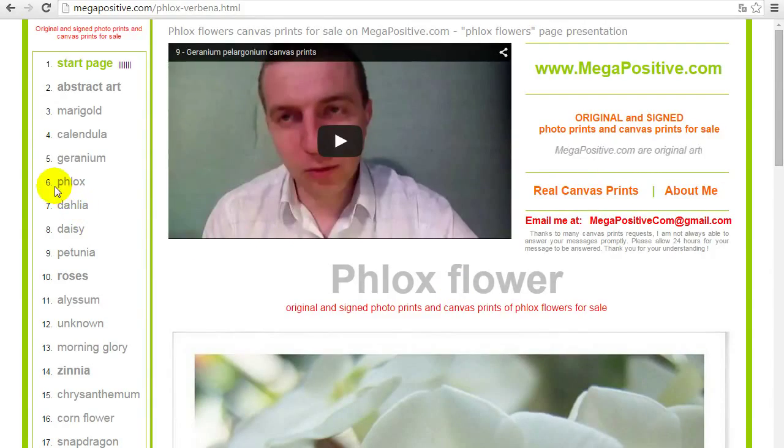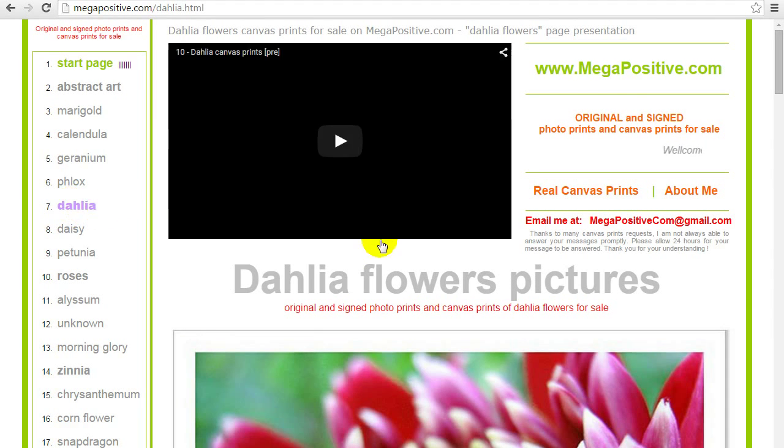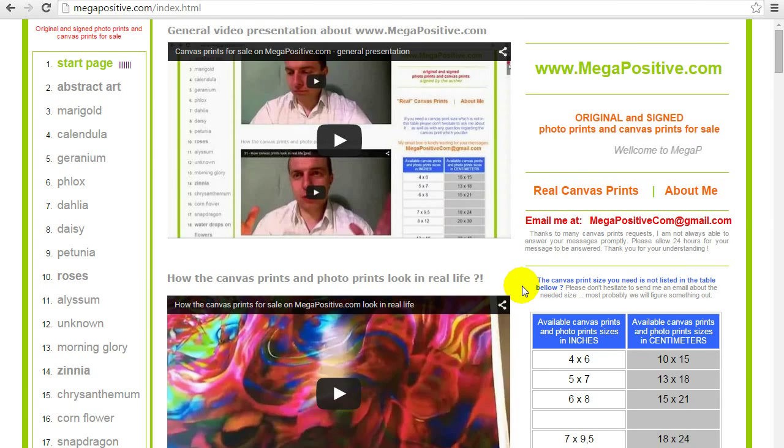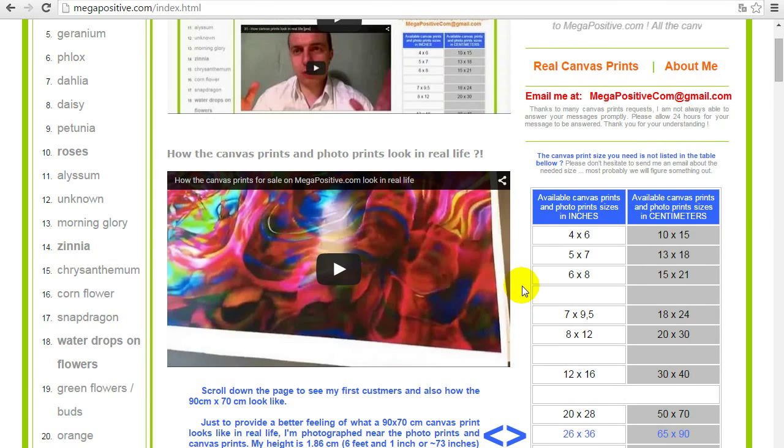So after the Flox flowers canvas prints for sale page comes number 7: Dahlia flowers canvas prints for sale. Before showing what is available on the Dahlia flowers pictures page, I would recommend clicking on the real canvas prints link or on the start page, so you can get an idea how the canvas prints or photo prints look when you order.